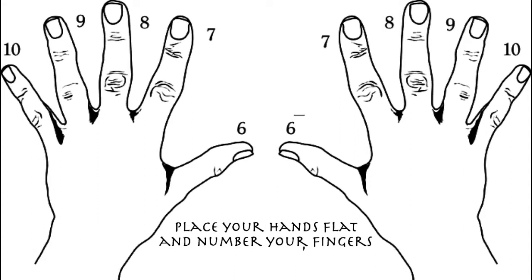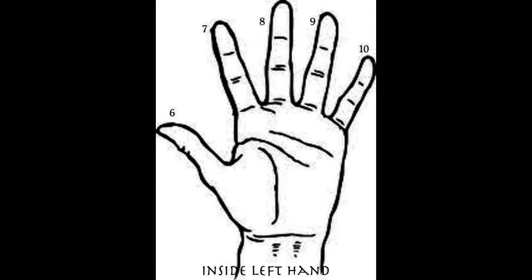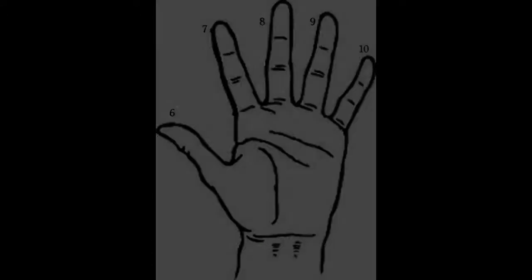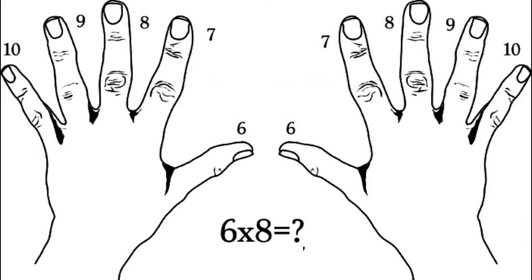Place your hands flat down on a surface and number them 10, 9, 8, 7, 6, 6, 7, 8, 9, and 10. This is what the inside of your left hand should look like, and the inside of your right hand should look the same. Remember that your pinky is 10 and your thumb is number 6.